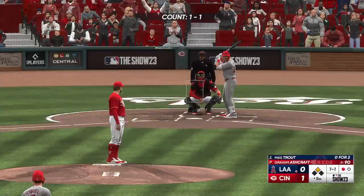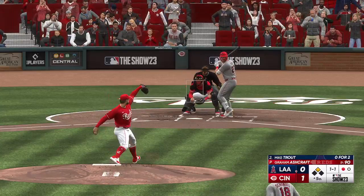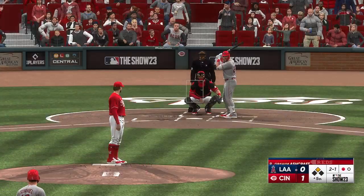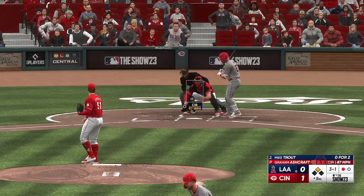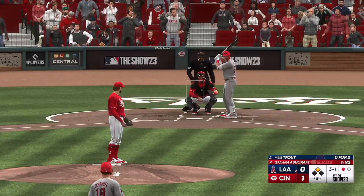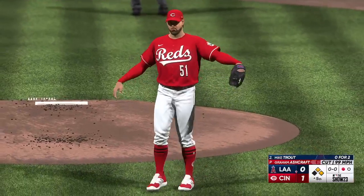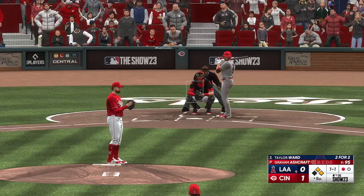Here's Trout — this guy with light-tower power. That one misses and it's two and one. The Cincinnati bullpen has some movement — Nick Martinez getting ready to go, Suitor warming up as well. One out and a runner at second. The next pitch misses and the count is three and one — Taylor Ward up next for the Angels. And the righty deals — that's ball four. He's making things difficult for himself right now out on the mound, but his confidence should still be high enough to get out of this. He's gonna have to buckle down right here.